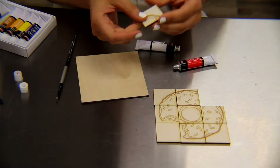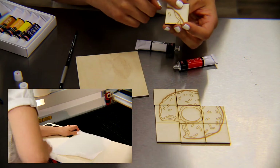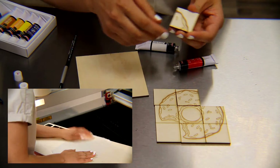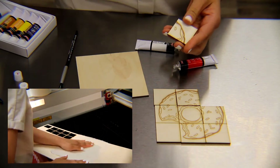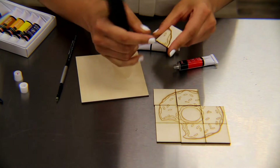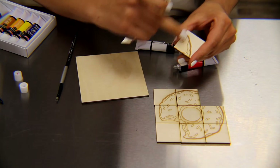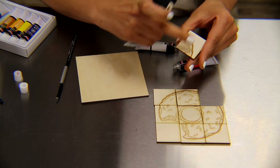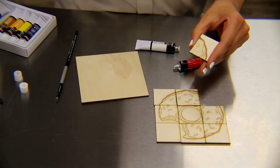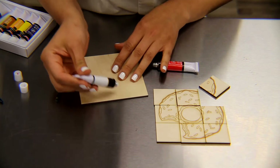One option is to engrave the wood with masking tape and use spray paint by selectively removing portions of the masking tape and painting the other areas — removing this and using spray paint just there and leaving the other areas masked. Another option is to actually paint it using acrylic paints and a brush.